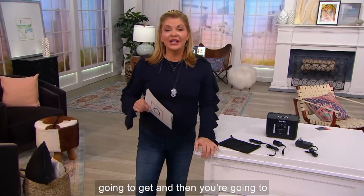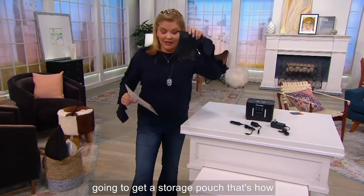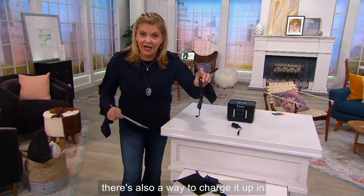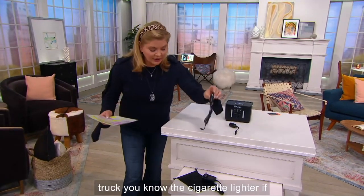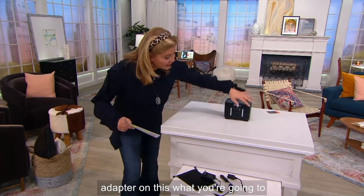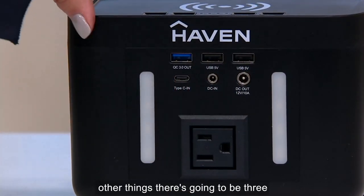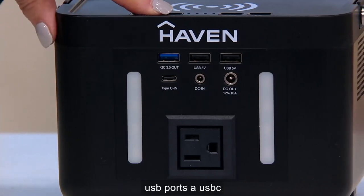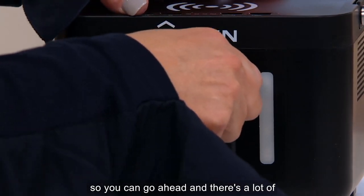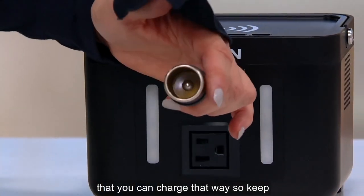Let me tell you exactly what you're going to get. You're going to get a storage pouch — that's how you're going to keep everything. Here's how you're going to keep it charged. There's also a way to charge it up in your car or truck using the cigarette lighter, if you will, and there's also a DC adapter on this. You'll find the outlet that'll remind you of where you plug your lamp in at home, three USB ports, a USB-C port as well, and that DC outlet. There's a lot of things even on QVC.com that you can charge that way.